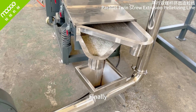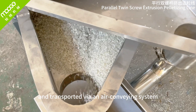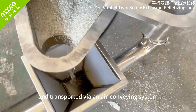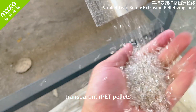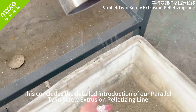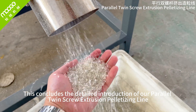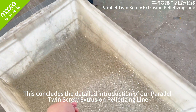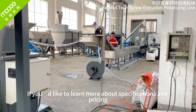Finally, the pellets are dewatered, dried, and transported via an air conveying system, resulting in high-quality, transparent REPET pellets. This concludes the detailed introduction of our parallel twin-screw extrusion pelletizing line. If you'd like to learn more about specifications and pricing, please feel free to contact us.